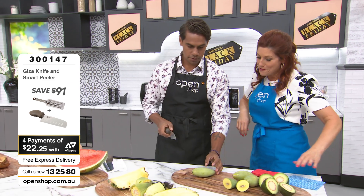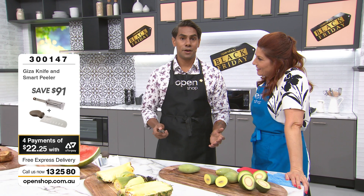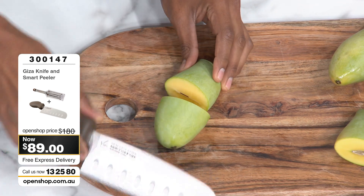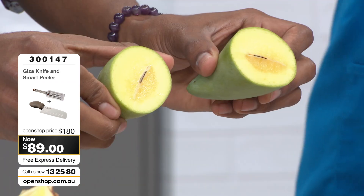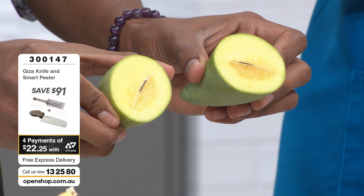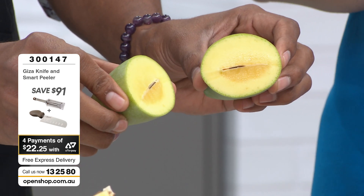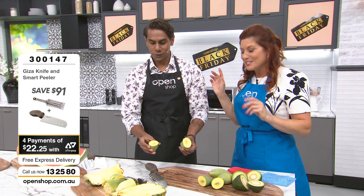Here we go — we're going to chop a mango. Have you ever cut a mango through the seed before? There we go — this is a first for me. Look at that. Absolutely incredible. It is the precision sharpness of this Japanese technology — we're not using wrist strength or elbow grease to saw through. It is the sharpness of that molybdenum vanadium steel — medical grade, super sharp.